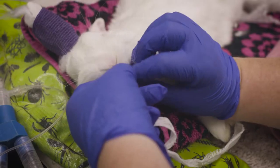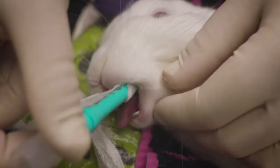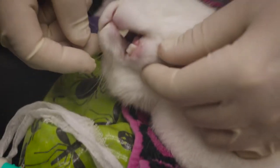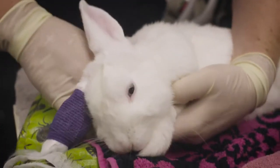Once normal reflexes such as the swallowing reflex, jaw tone and pedal pullbacks have returned, remove the V-Gel by gently pulling it out of the mouth. If the V-Gel is tight in the mouth or the rabbit's jaw has clamped down on the V-Gel, it can be useful to gently rotate it to make removal easier.